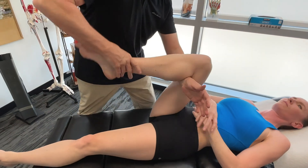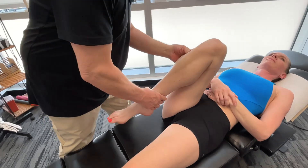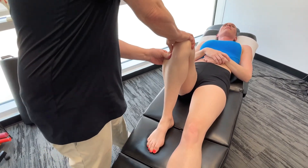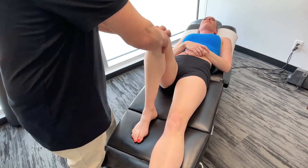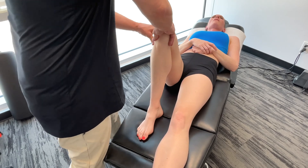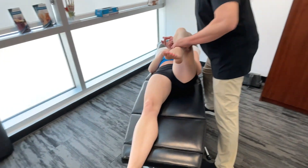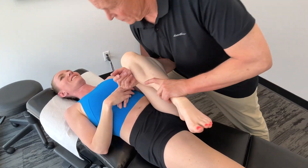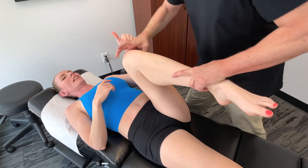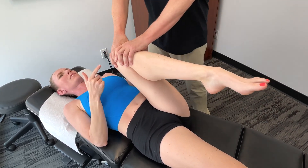Let's check the knees out — not too bad there. Checking the fibular head for glide. The right side is generally good. But the left one — the patient mentions that when out running, they get lateral knee pain, which they think is just a meniscal entrapment. That left side is what they notice the most.